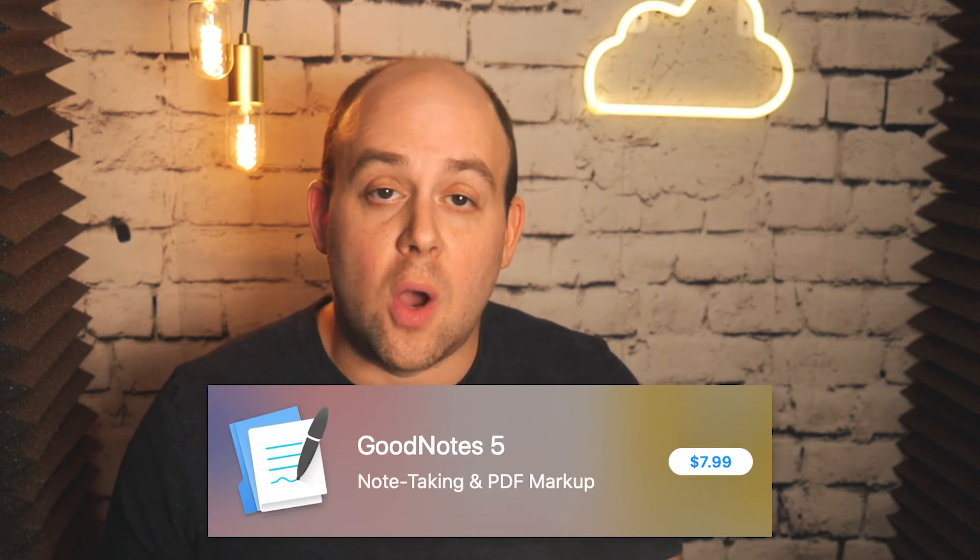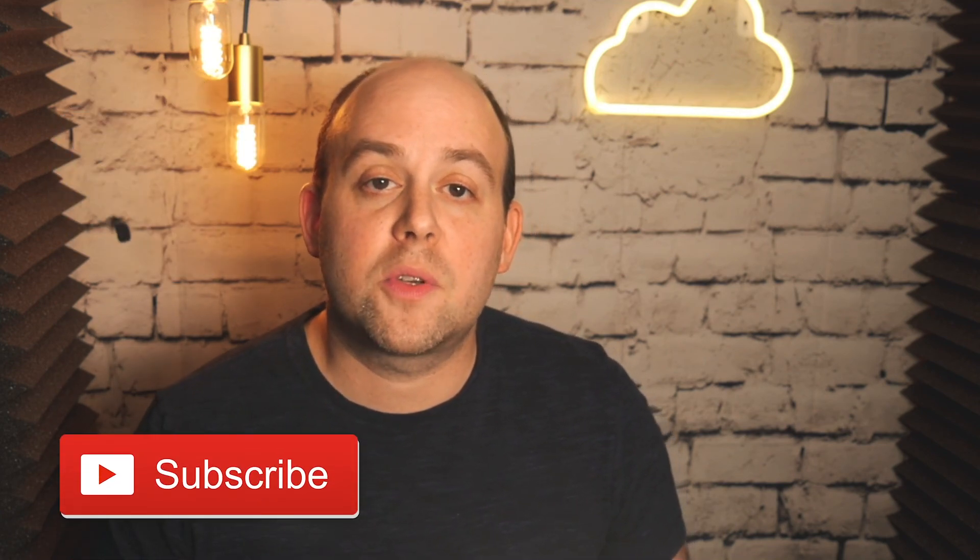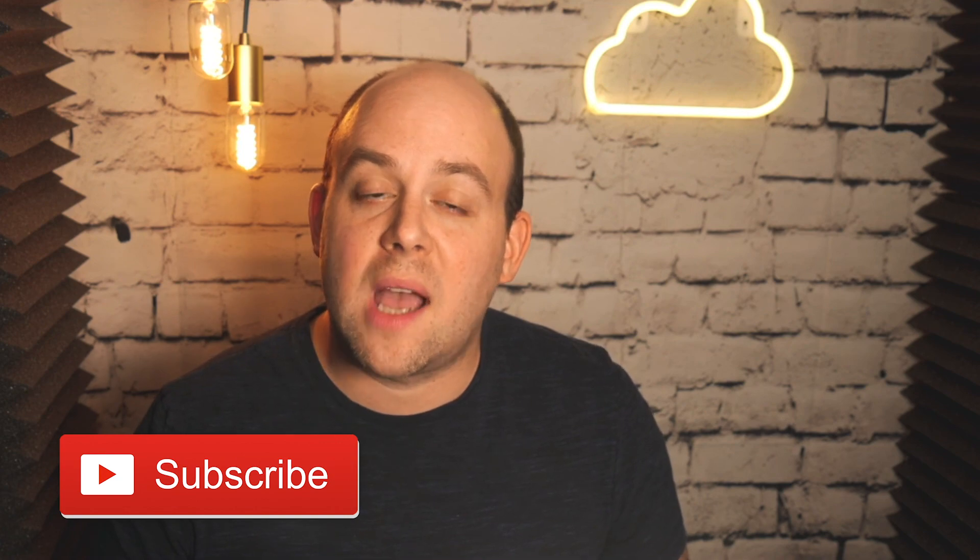GoodNotes is available right now on the iPad App Store for $7.99. It is not available for the iPhone. It's a great way to keep track of your notes, keep yourself organized, and get all of your stuff digitized and on the go. Get an iPad, get an Apple Pencil, get GoodNotes — rock your world. I'm Justin from Virtual Computers. This has just been another one of our great 365 Days of Tips. Don't forget to like and subscribe, and let us know what you want to see next in the comments below.